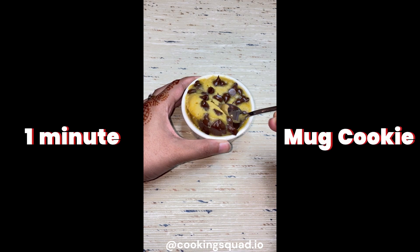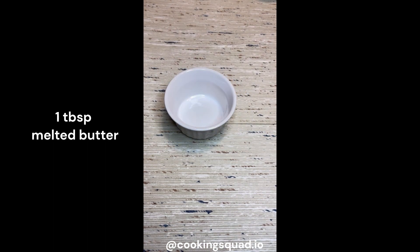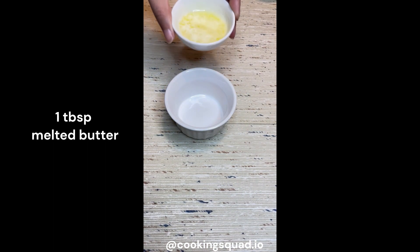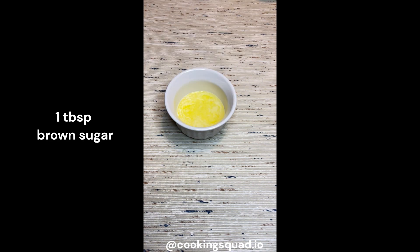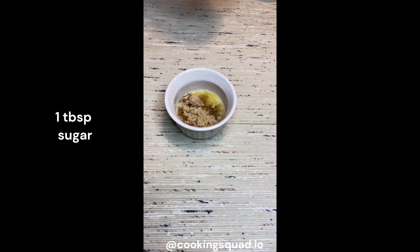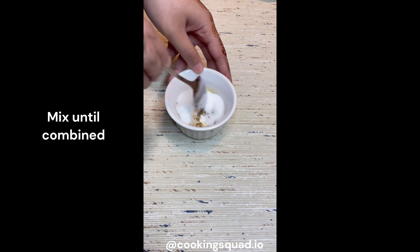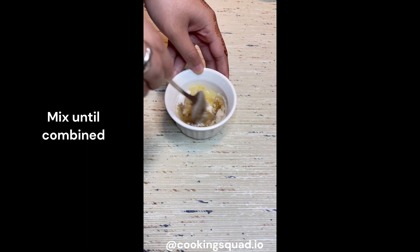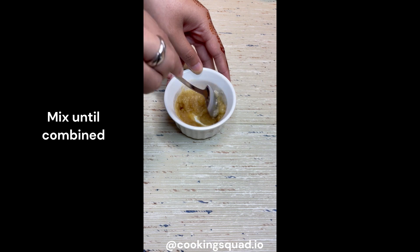Hi guys, today we are making a one minute mug cookie. Firstly, in a ramekin we will take one tablespoon of melted butter — you can also take room temperature butter. We will add one tablespoon of brown sugar and one tablespoon of regular castor sugar, then mix it properly until combined. It should be a lumpy texture; the sugars must be mixed together properly.